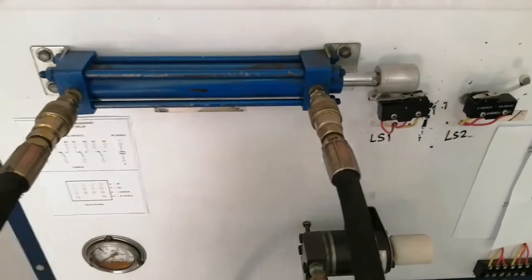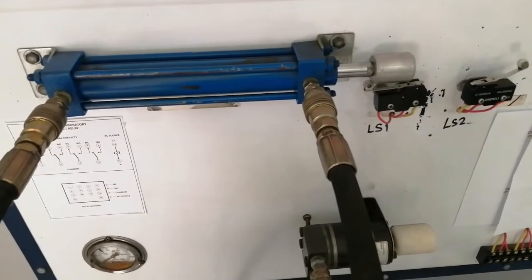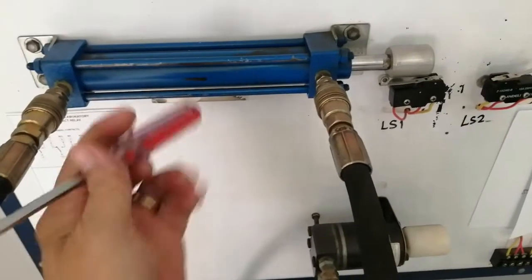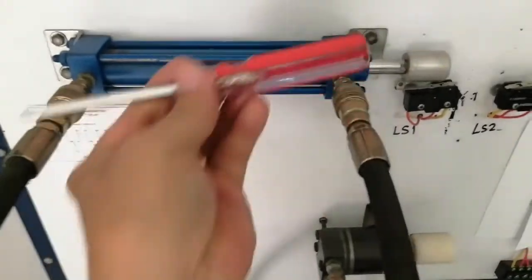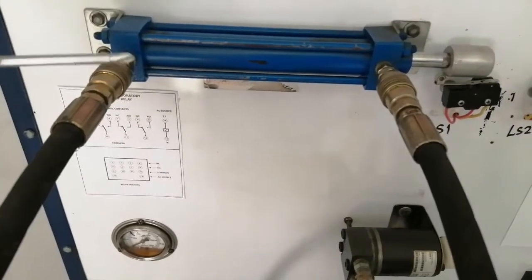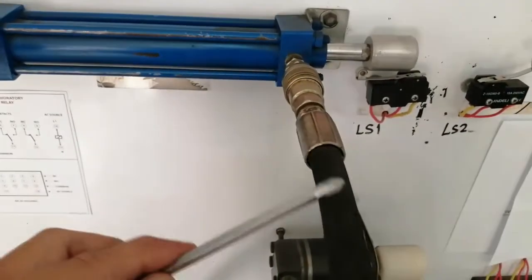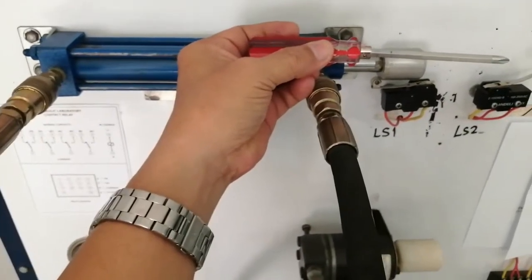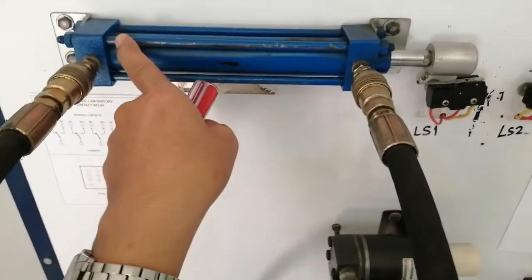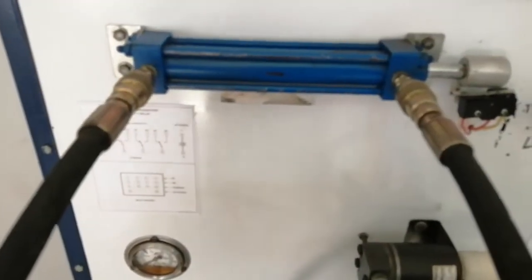We have here the double-acting cylinder, which has a piston inside. It is called a double-acting cylinder because the piston can be pushed in both directions. To make the piston move outward, the hydraulic oil goes in on one side, creating pressure that pushes the piston outward. The pressure on the other side then goes back to the system.